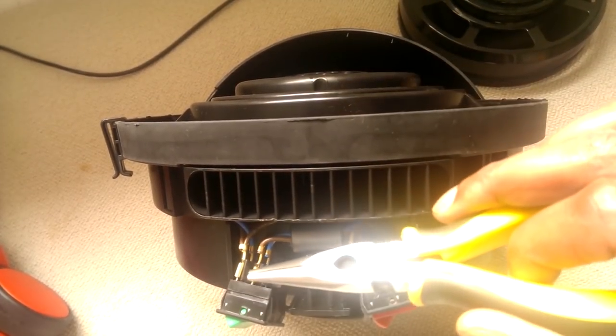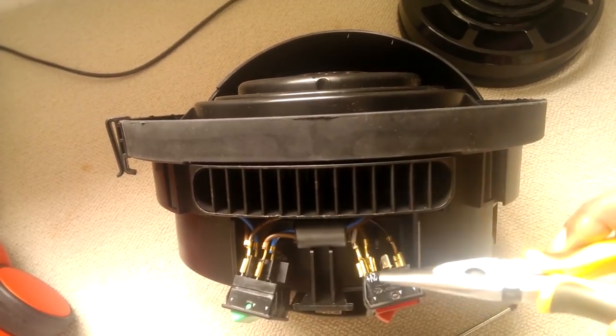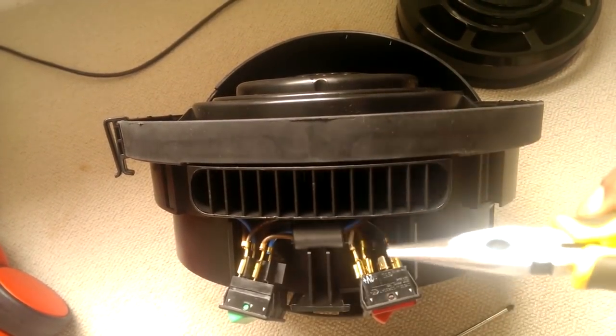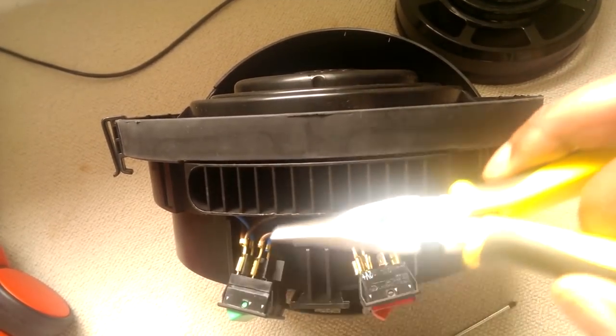We'll bypass those straight to the switch — going from power straight to motor with white wires. No going to the printed circuit board, which is what all this current wiring is doing. We just want power in, motor out.